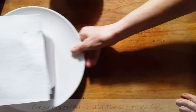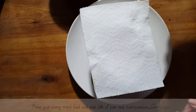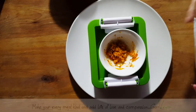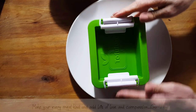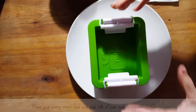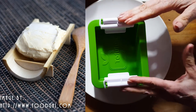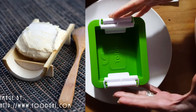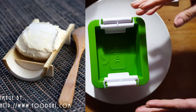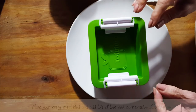Good morning, everyone. Today I am going to show you how we're going to make a tofu misozuke cheese. It is basically a fermented tofu block, and it's going to turn into a delicious cream cheese. They say that this is almost like a vegan foie gras. It's that good.